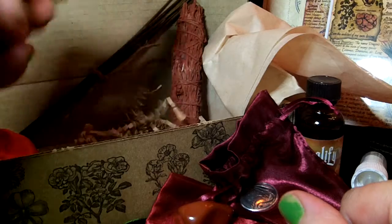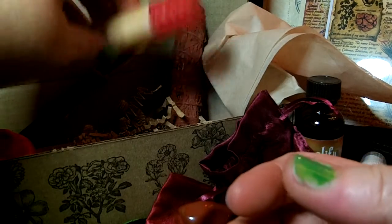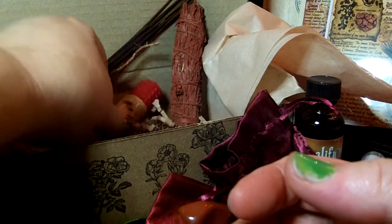Oh, I almost forgot the candle! And it is red. Like everything in this box is red. We're just going to leave it like that because I'm just terrible at unwrapping the paper.